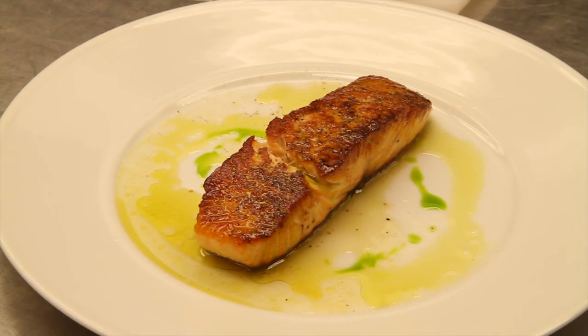Sautéed salmon. Thank you very much for joining me today in my kitchen. Jason Tillman, executive chef, Triumph Restaurant here in the Iroquois Hotel. We'll see you soon.